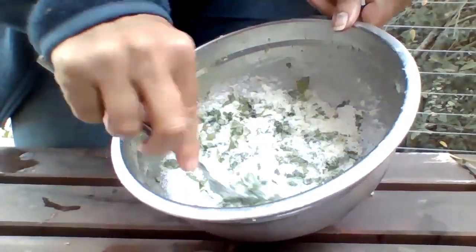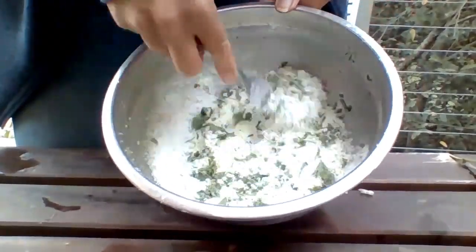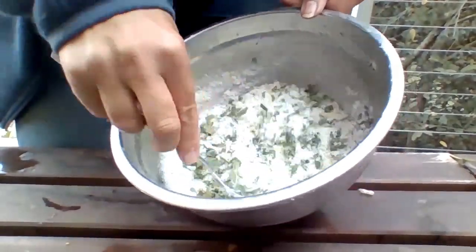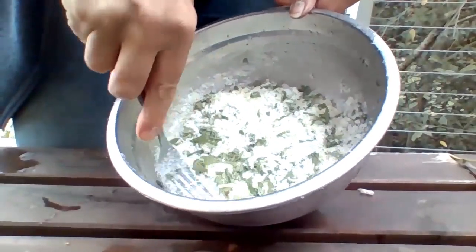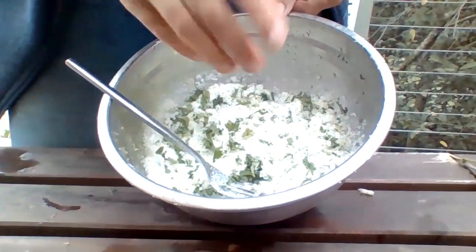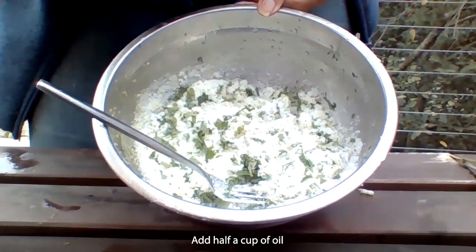I have had problems in the past with children liking the smell and the taste so much that quite a few spoonfuls of this go missing! Then all we need to do is add half a cup of oil.